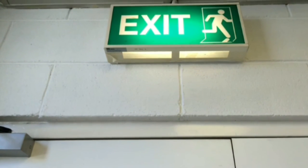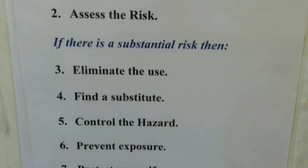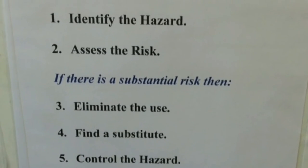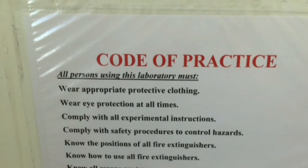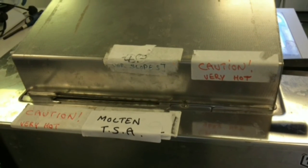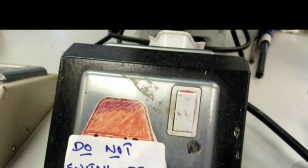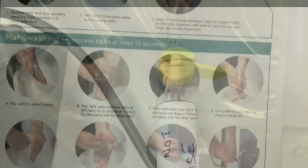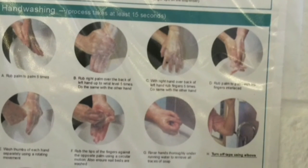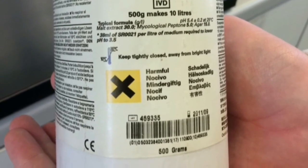Lab safety is important to protect yourself and others. If you do not practice lab safety properly, you will put yourself and others at risk. Please be aware of all the warning signs and hazardous labels.